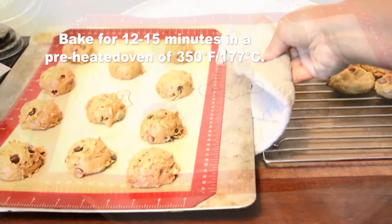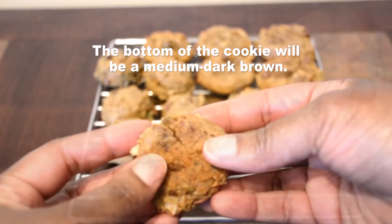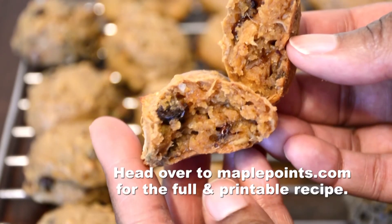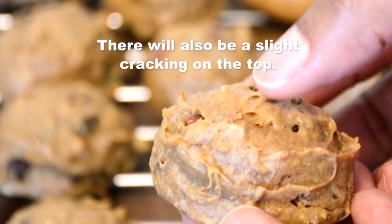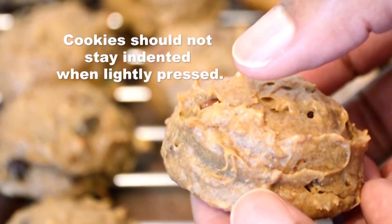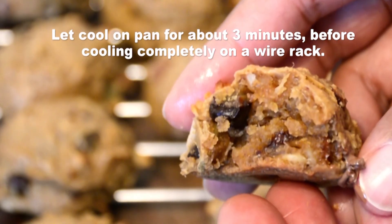Bake these at 350 degrees Fahrenheit or 177 degrees Celsius. Depending on your oven, they take between 12 to 15 minutes, maybe longer. I know they're cooked when they start to kind of crack on the outside, or if you just very lightly press the cookies. Let them cool on the baking sheet for about two to three minutes and then remove them onto a wire rack to cool completely.